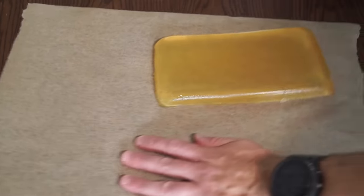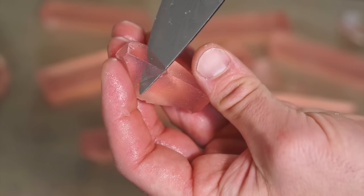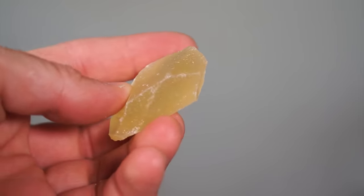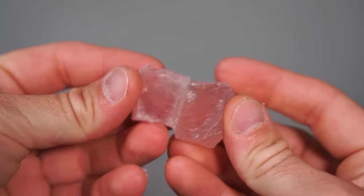These both go into the fridge until they're nice and set. At which point, turn them out onto some parchment paper and start cutting them up. Traditionally, you cut facets into them so they look kind of like crystals, but you can really do whatever you want. After sitting out for a day or two, they'll develop a really satisfying crunchy exterior while the inside will remain jelly-like.